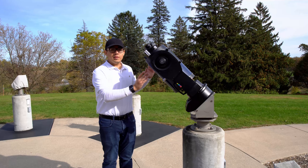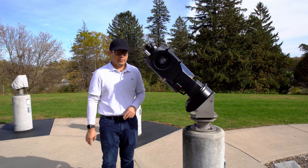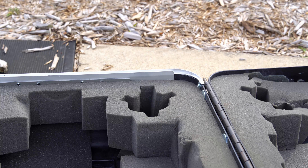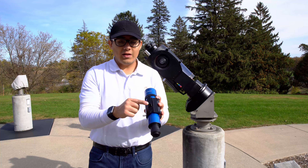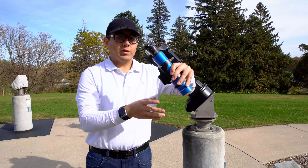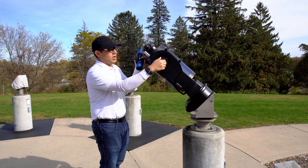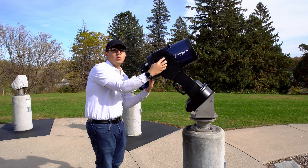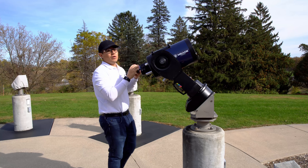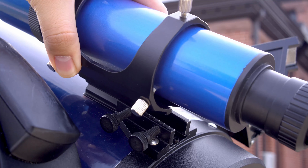Now with the telescope securely mounted on the pier, we need to attach the finder scope and then the Telrad. The finder scope is inside the telescope box — you can't miss it. Screw in the dovetail bottom into the top of the telescope, sliding it backwards in. Unlock the declination lock, bring it to a more usable angle, then lock it. There are two screws you can use to tighten the finder scope once you've slid it in.